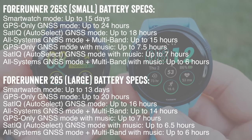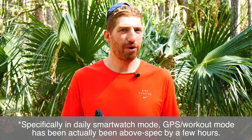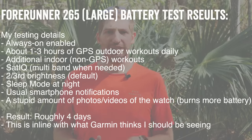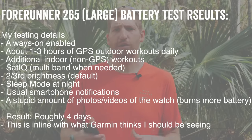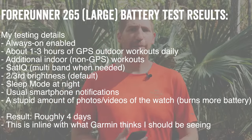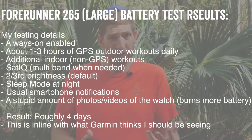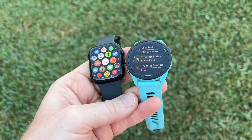What about battery life? In always-on configuration I'm seeing roughly 1% per hour battery burn, so about four days — in line with fellow reviewer DC Rainmaker's finding of about four and a half days, inclusive of GPS activities every day. I'm using Auto Select or SatIQ, which automatically uses multi-band when needed. If you turn always-on off, you're basically doubling your battery life. Either way, that is far beyond what you'll see from any other company with an AMOLED display in this realm for a sports watch.